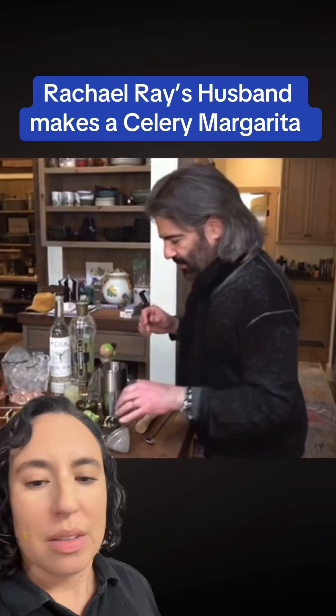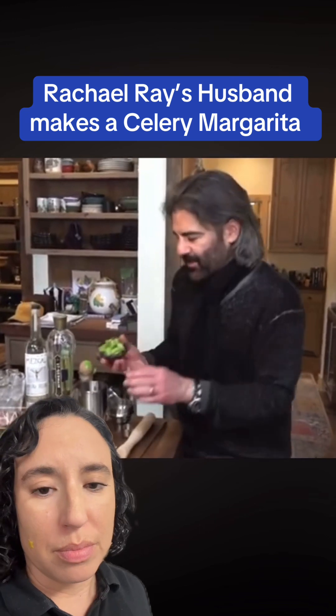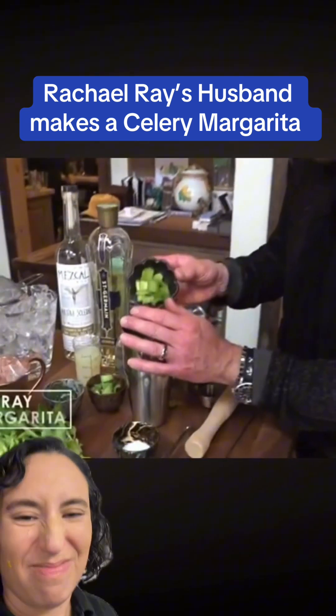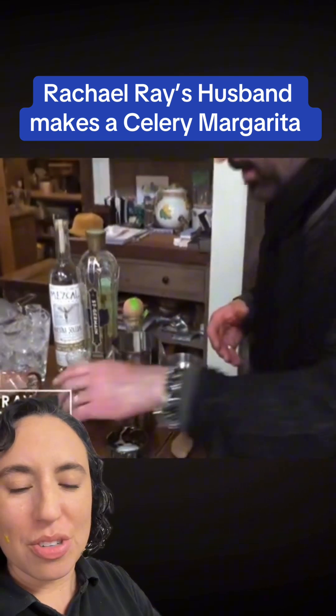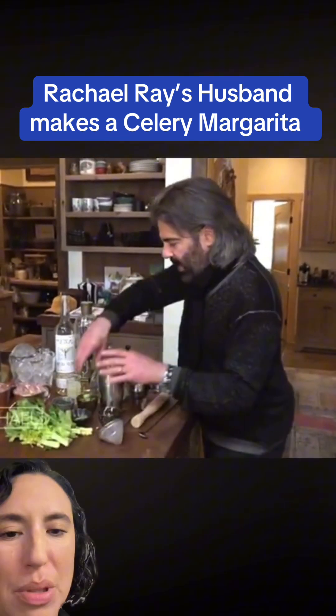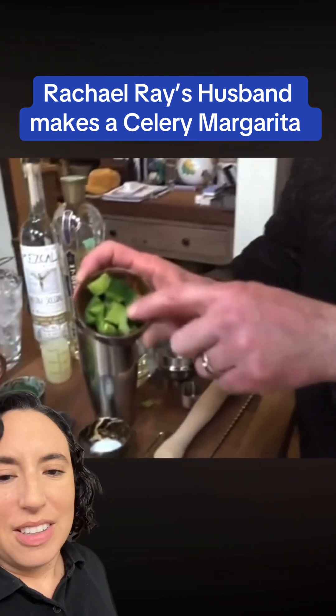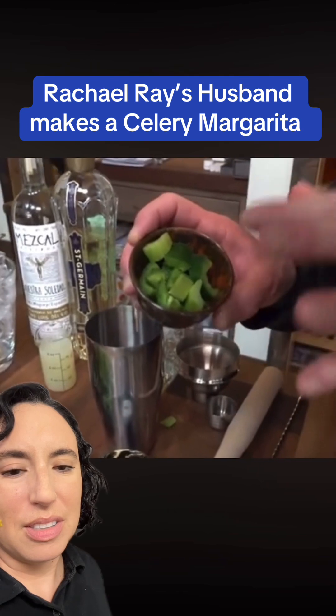Celery margarita. Y'all gotta stop turning everything into a margarita. He's got some chopped celery stalks, puts them at the bottom of a cocktail shaker, spills it all over the place — and all over the counter. Why didn't you use all of the celery in the little bowl? You might as well commit to this bullshit.